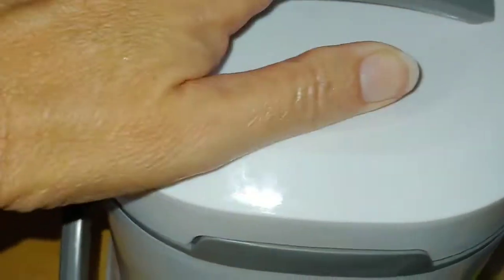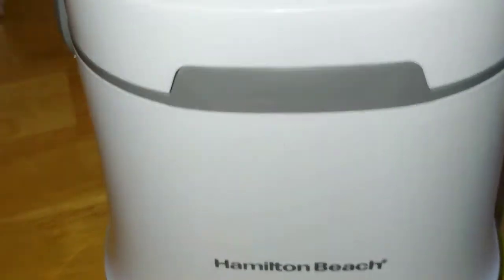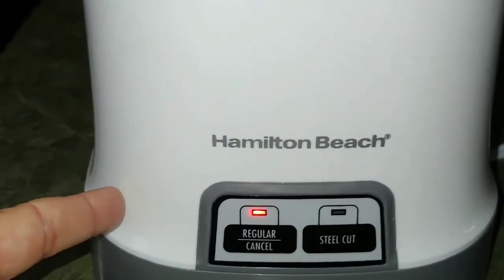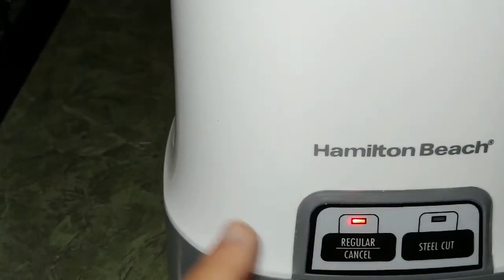Then we'll put the lid on and lock it up and turn it on. Alright, we're just checking on it right now — it's been cooking for a while. It's making some bubbly noises. It's warm but it's not hot, so it's okay for your counter.